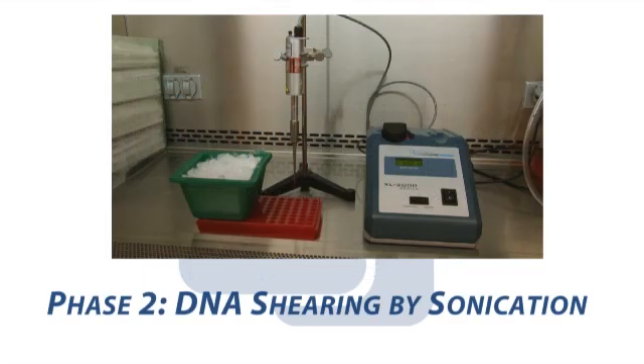In the second phase of ChIP, we will use a Sonicator equipped with a microtip to shear our DNA to fragment sizes of 100 to 1000 base pairs.